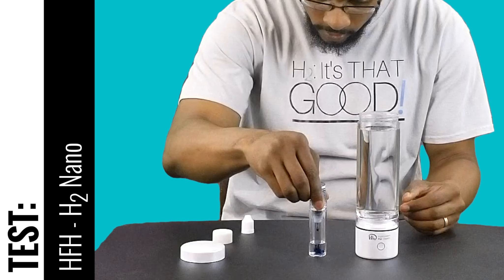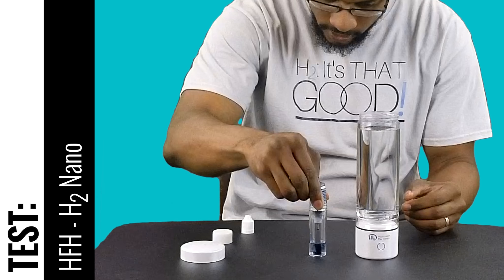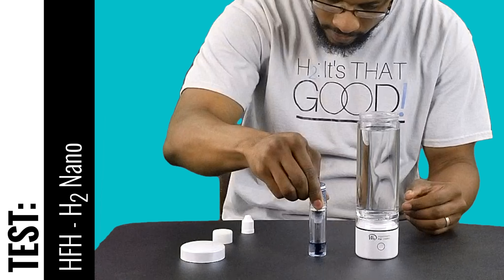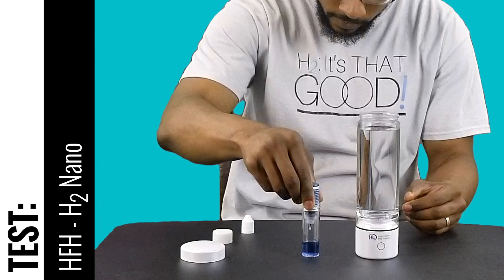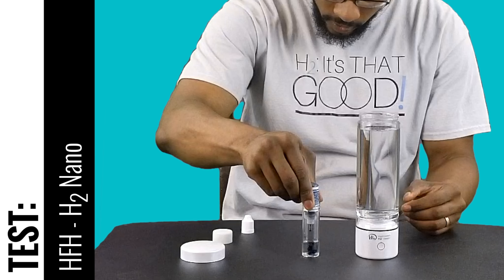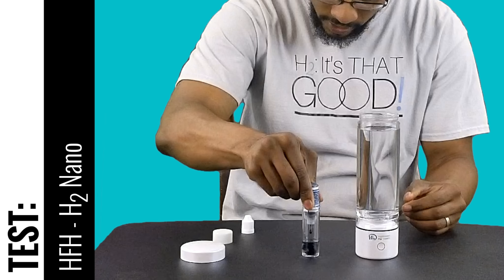One, two, three, four, five, six, seven, eight, nine, ten — this will be one ppm. Eleven, twelve, thirteen, fourteen, fifteen, sixteen, seventeen, eighteen, nineteen, twenty.